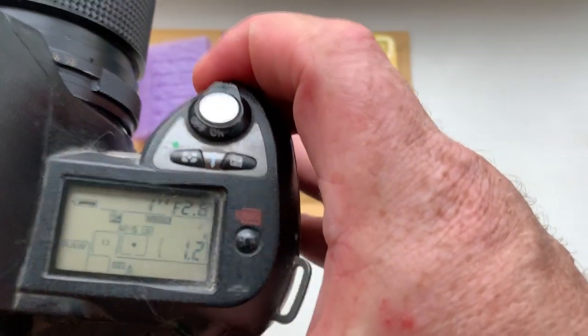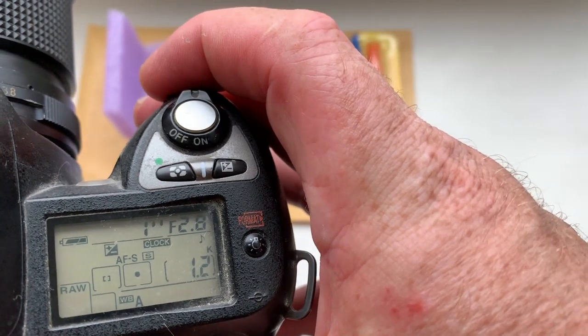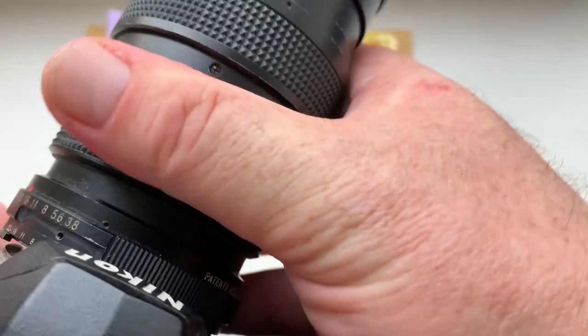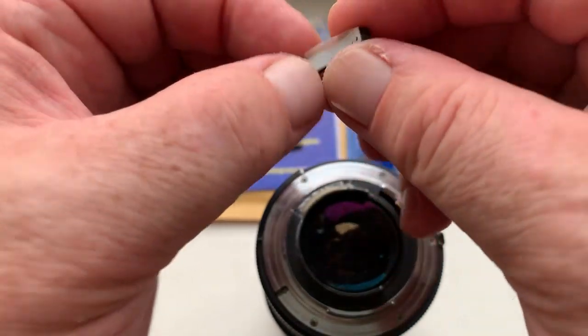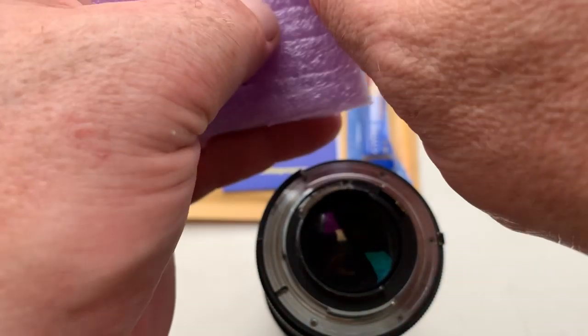Each chip has default data. Focal length is 45mm, aperture 2.8. Chip number one, focal length is 45mm.